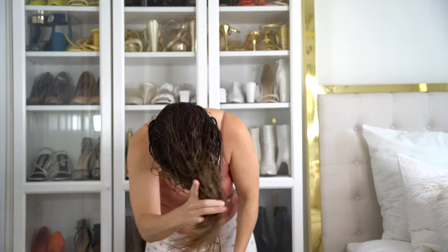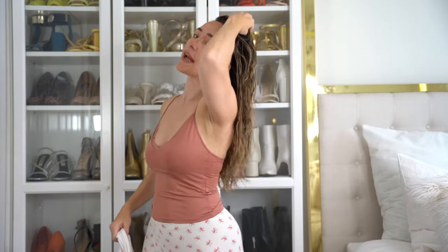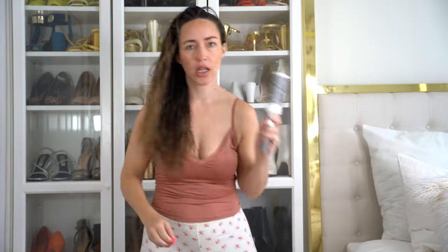Just got out of the shower. My hair is nice and wet. I've got a brush and a hair tie. Alexa, set an alarm for five minutes. Five minutes, starting now.